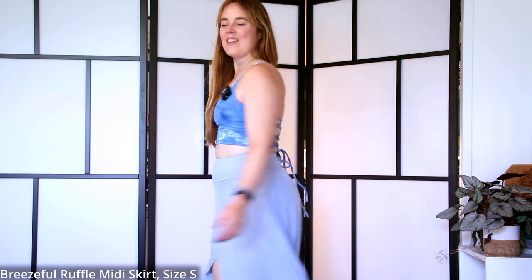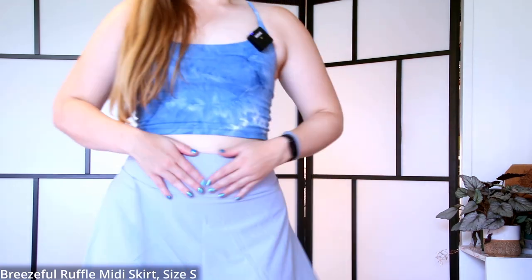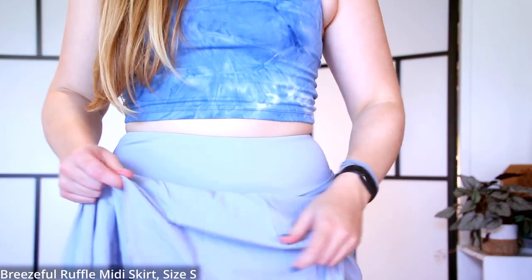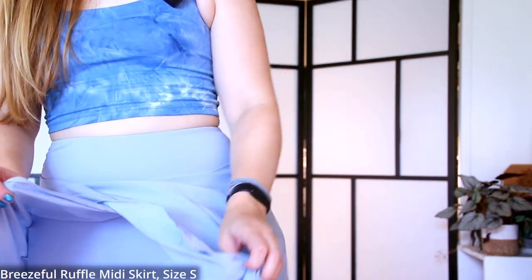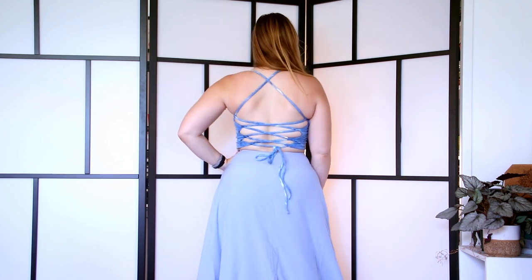It's lightweight, I feel secure, and it works really well. Pair it with sandals and a white crop top and you're good to go. With this length — even with the slit and shorter front — I don't feel like I'll expose myself since the back is plenty long. The waistband is nice and soft, slightly different material from the skirt layer. It's just a really cute skirt.